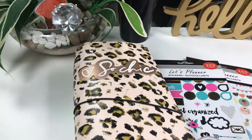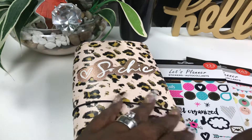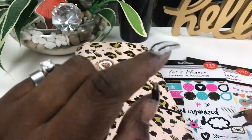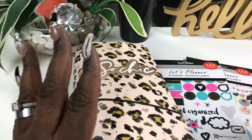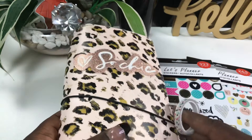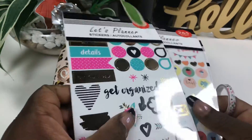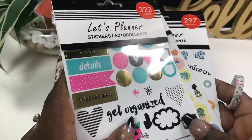Hi, it's your girl Diamond here again, back with another Plan With Me working in my LOL traveler's notebook. If this is your first time, hit that like button down here and subscribe. I'm your host Diamond, and I'm going to get into working in my LOL TN. I'm going to be using dollar store sticker books only — I'm challenging myself. Let's get to it.